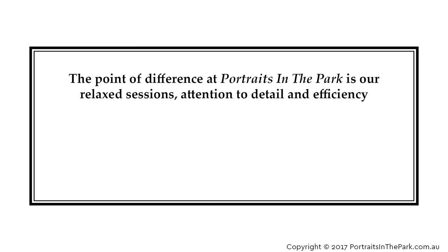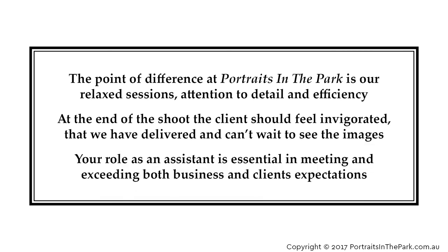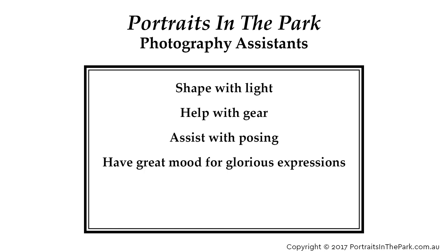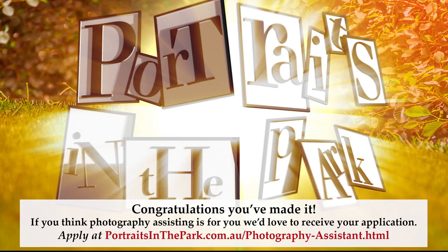The point of difference at Portraits in the Park is our relaxed sessions, attention to detail and efficiency. At the end of the shoot, the client should feel invigorated that we have delivered and can't wait to see the images. Your role as an assistant is essential in meeting and exceeding both business and client expectations. Portraits in the Park Photography Assistants shape with light, help with gear, assist with posing, have great mood for glorious expressions, are creatively observant and are keen to learn. Congratulations — if you think photography assisting is for you and would love to receive your application, apply here.